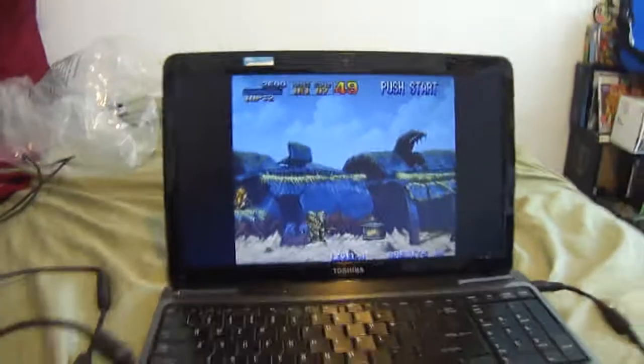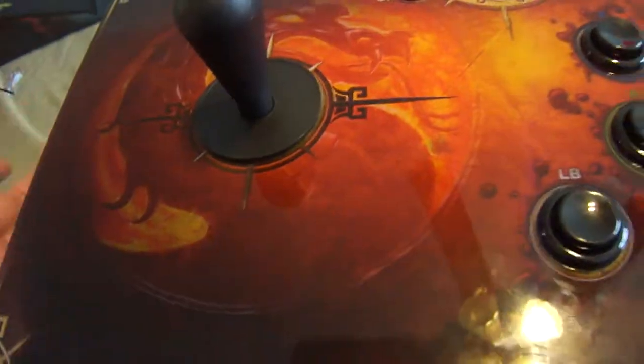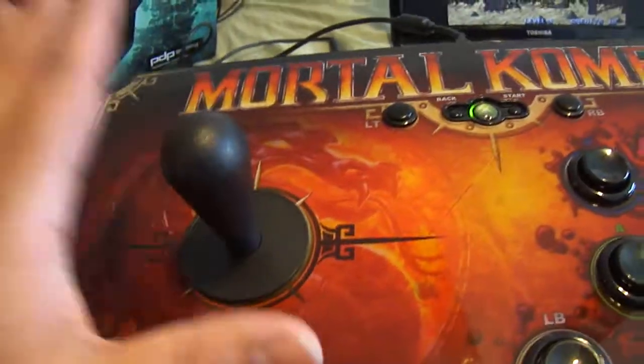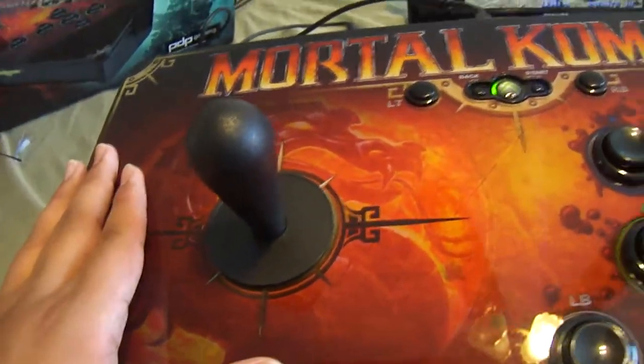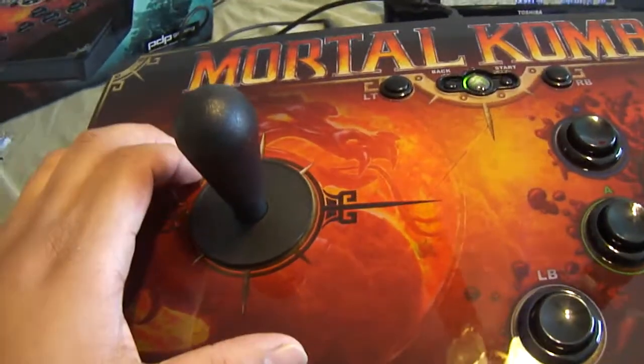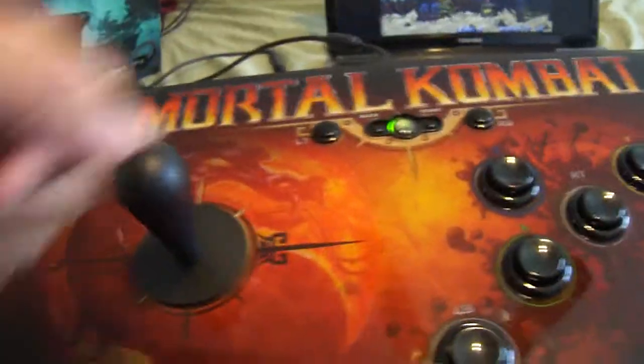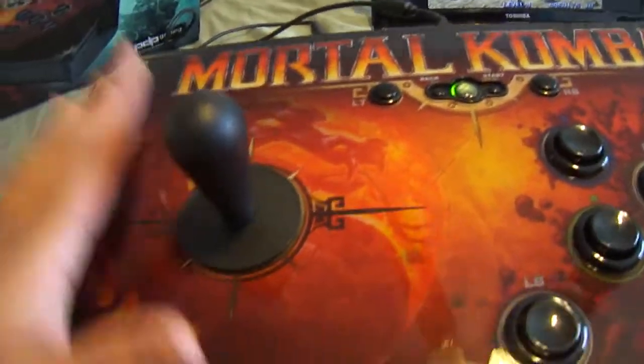Alright, so that's basically it guys. That's how you set up your Mortal Kombat tournament fighting stick — or just fight stick, I think that's what it's called. That's how you use it on your PC. This is plug and play by the way — no need to find drivers. Instant plug and play, let it install by itself, and you're good to go.